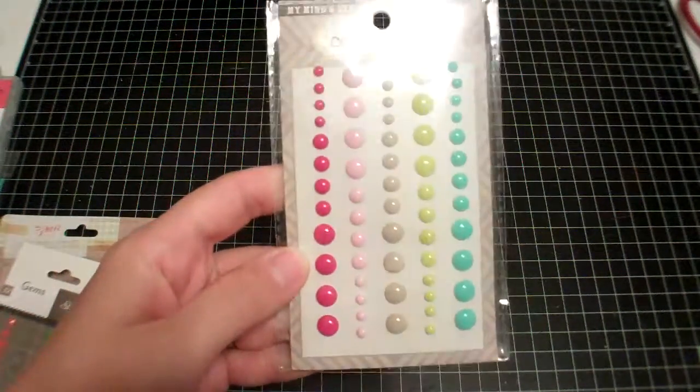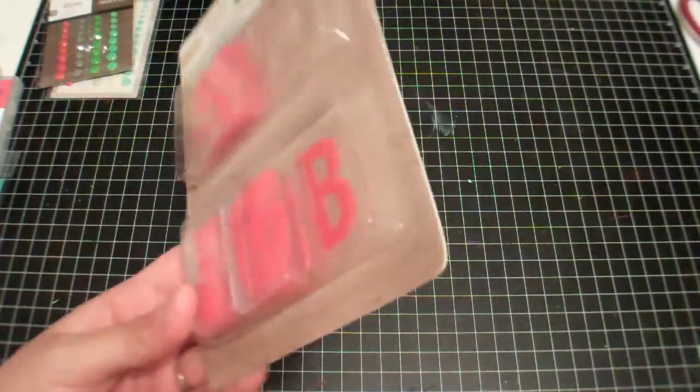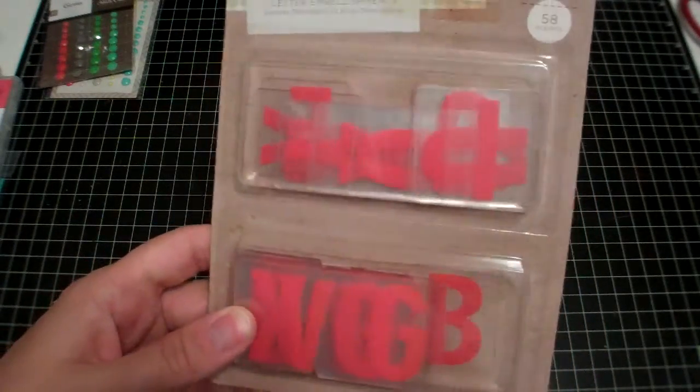And these are from the Scrapyard too. Just got some enamel dots because I always need more, and these Studio Calico gems. I didn't get these in a kit, so I picked those up from the Pier — the clear letters.